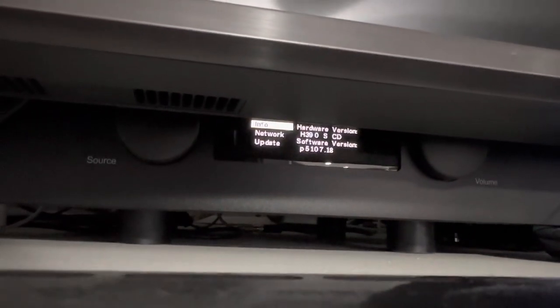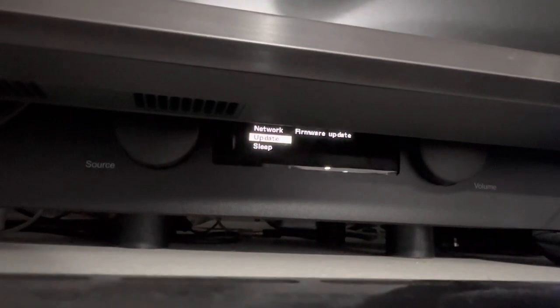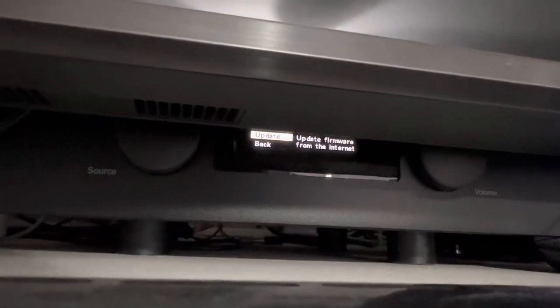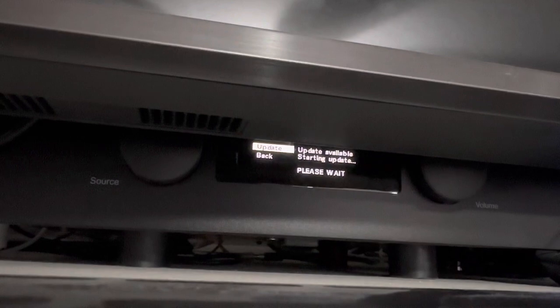And then, now we're here. The next button on the remote is how you move it down. This is how you do the update. And then you press play, and then update there. Now it's doing an update.